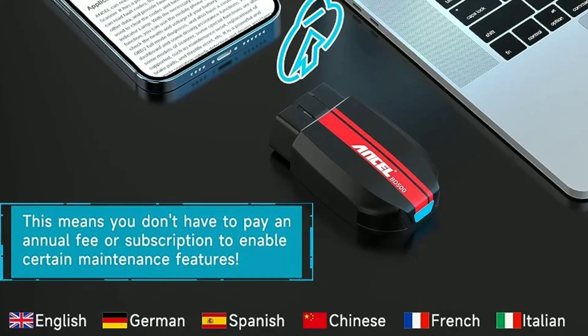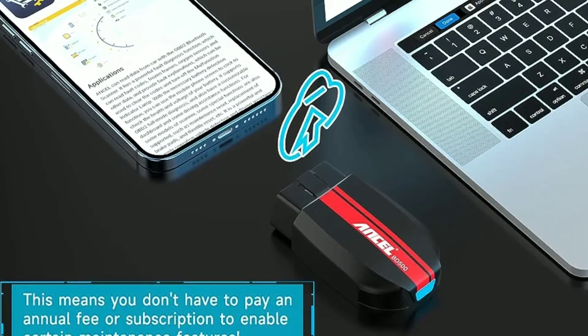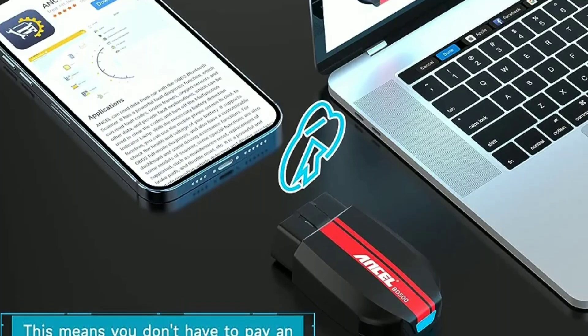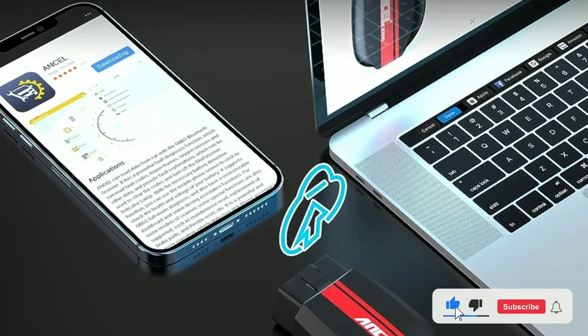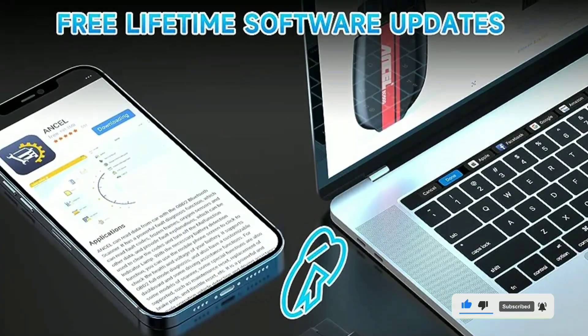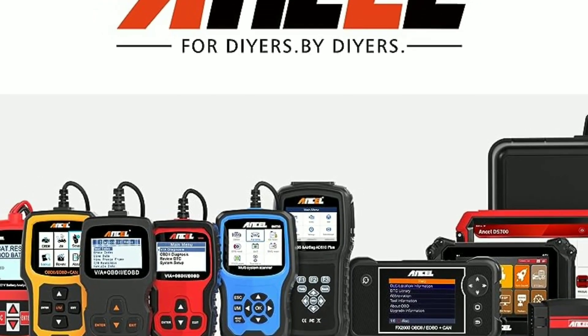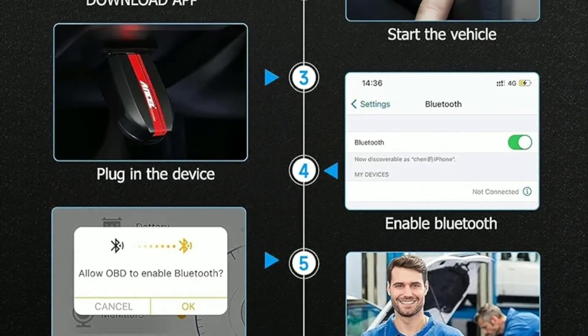Another great aspect of the Unsell BD500 is that it receives firmware updates. This means the device continues to improve and stay up to date with the latest advancements in automotive technology. You can easily update the firmware through the Unsell app, ensuring that your scanner remains effective and relevant.